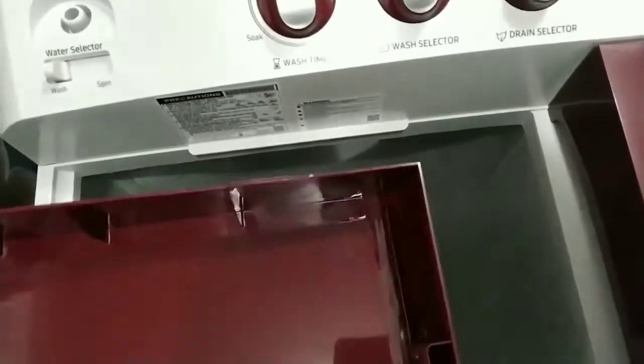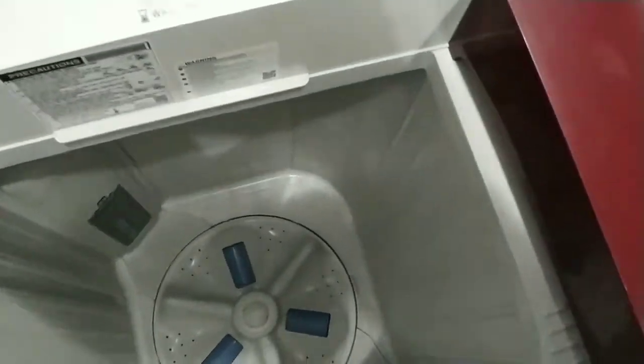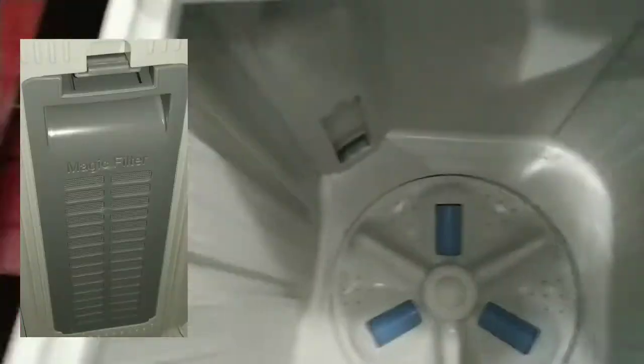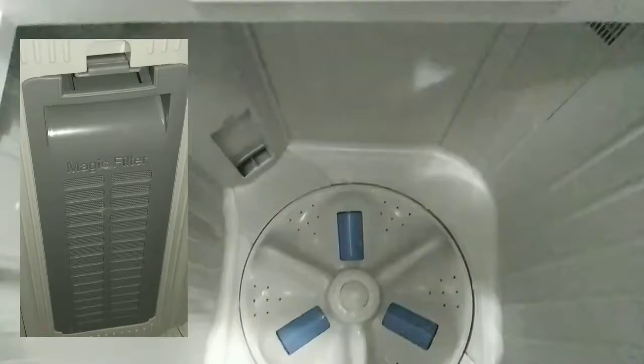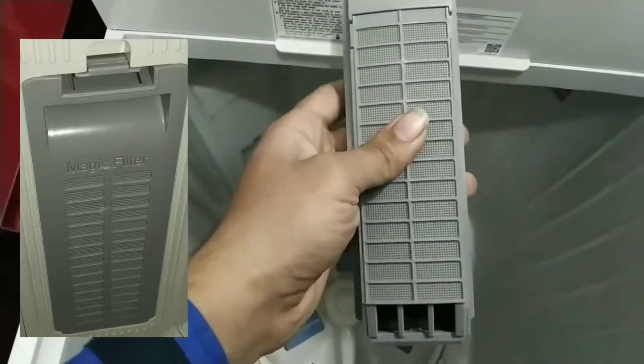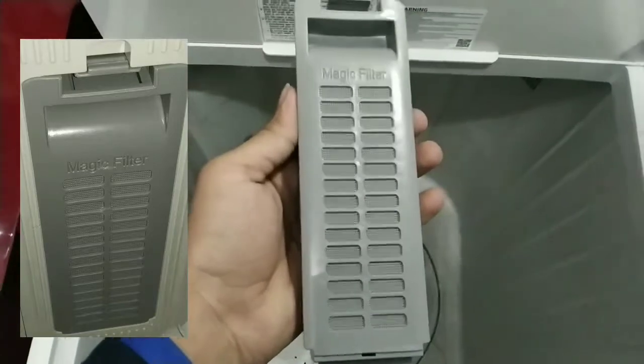This is our wash tub. We have a magic filter here. What is the magic filter? You can open it and put it back. Whatever lint or residue is in the water will be stored in this filter.